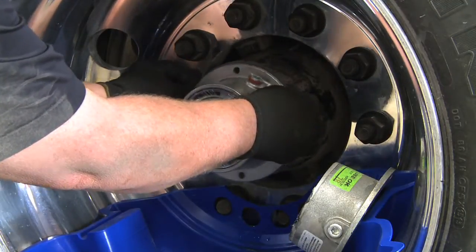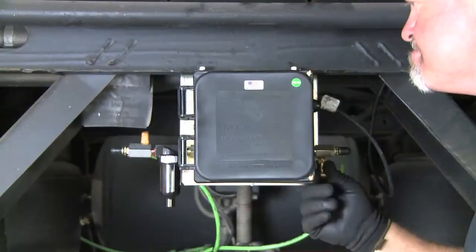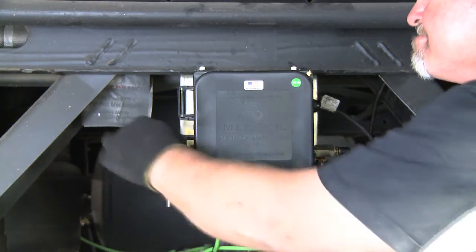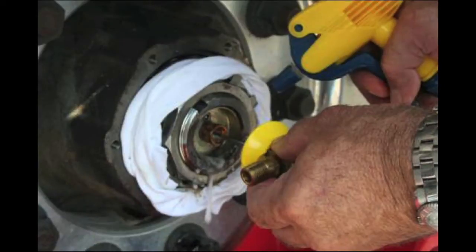Remove the through tee from the hub cap by turning it counterclockwise. Remove the hub cap and protect the bearings. Reinstall the through tee into the stator and hold the through tee as straight as possible while someone opens the system on/off valve to allow the system to pressurize. Then spray the soap and water solution on the stator seal, stator threads, the outer diameter, the press plug, and the through tee seal.